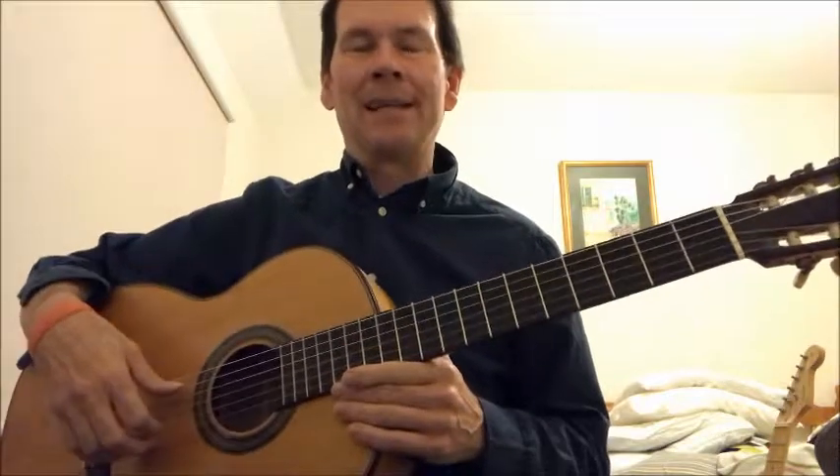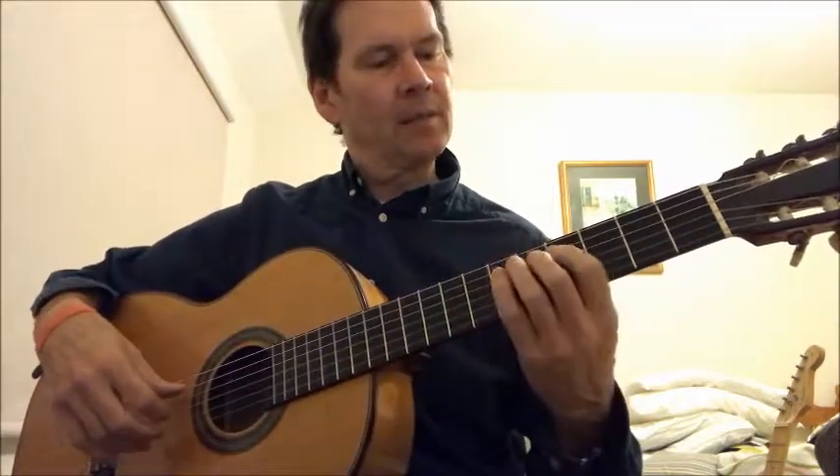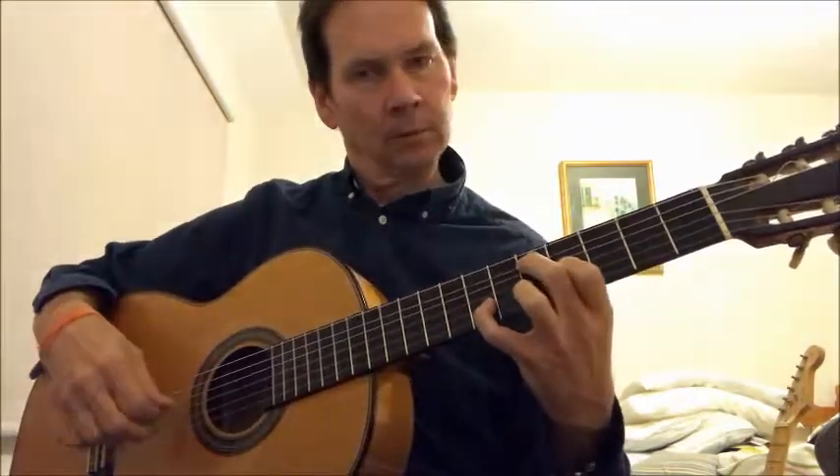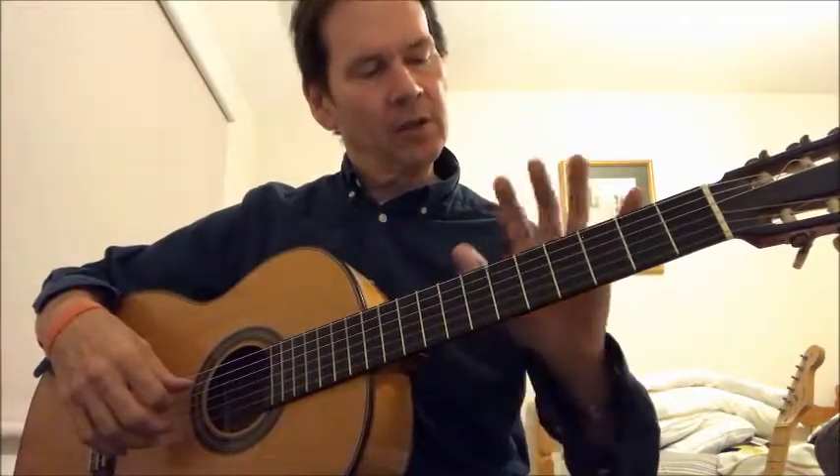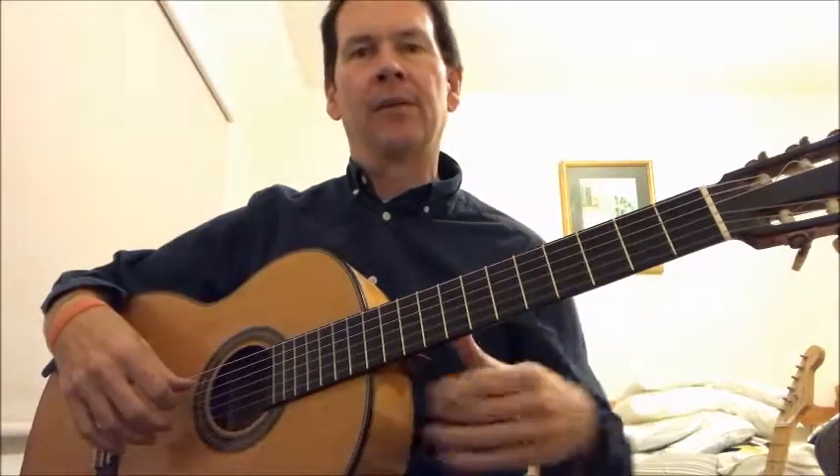It's a lot harder than it may seem. There's this bit in the middle which is very difficult, as you can see. And I'll show you a little bit about how to get around that.